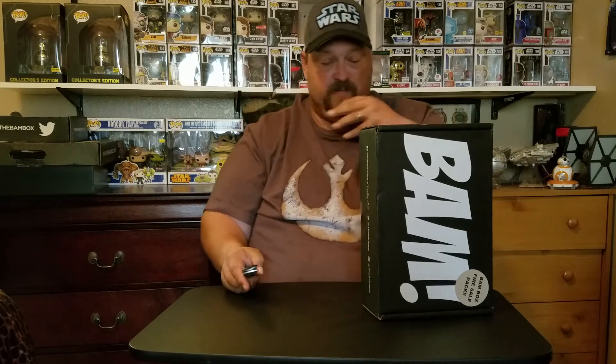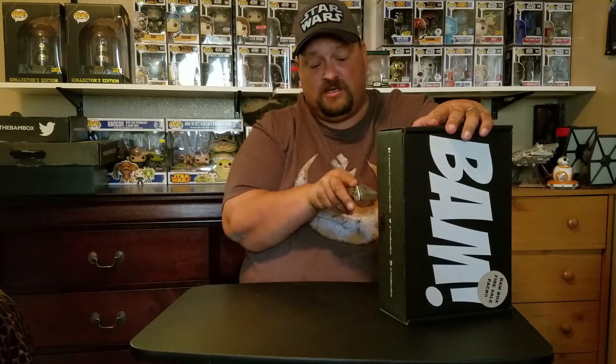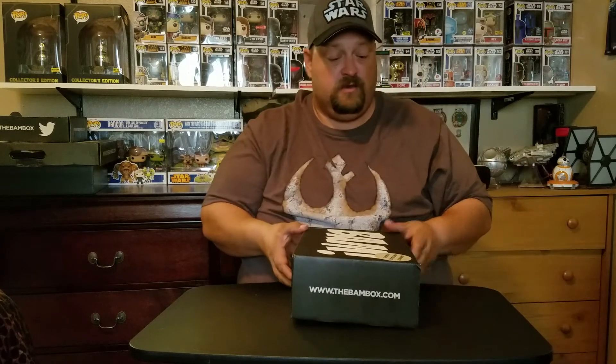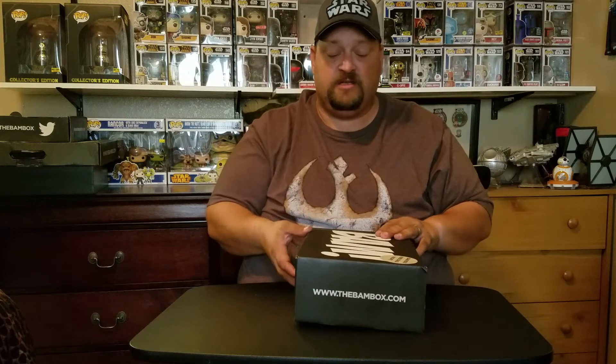They actually put this one in a box lately. The expansion and stuff has been coming in an envelope. Boxes are much better - it's called the BAM Box, not the BAM envelope. I'll put some pricing details down below. You can't get this anymore, it did sell out.